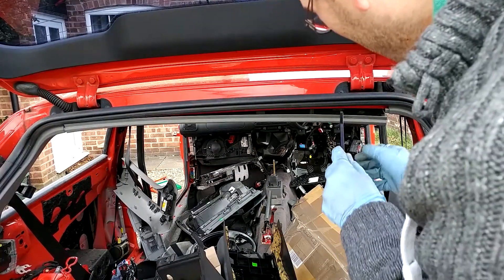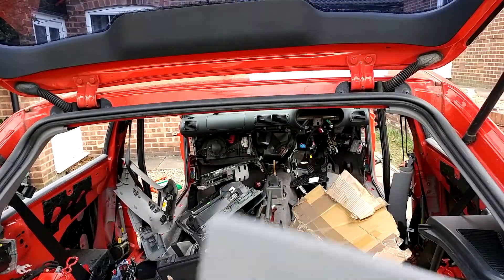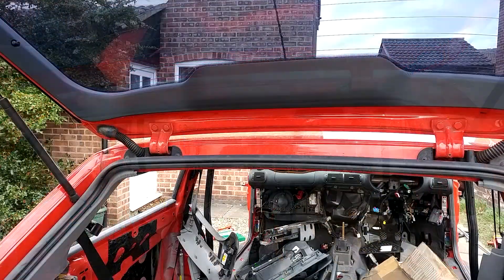The very first thing we're going to have to do here is pull off this interior trim piece. I'm using a trim tool. You could just use a screwdriver or your hands and it will just pull down.